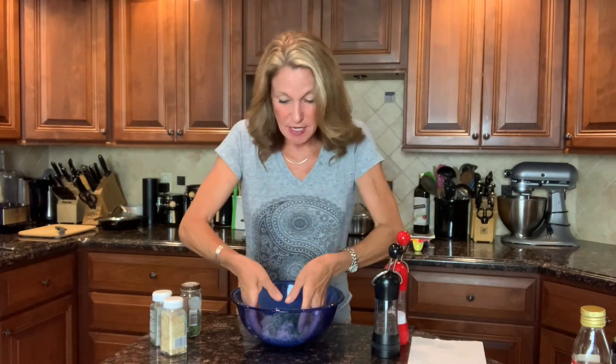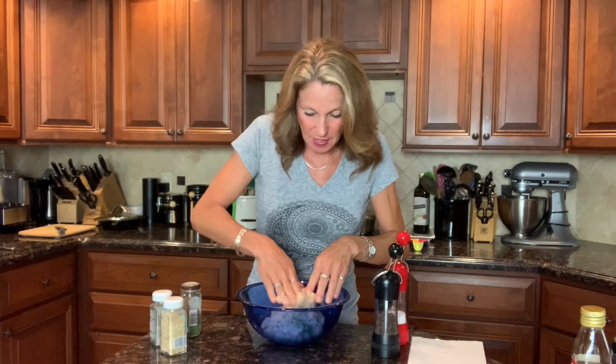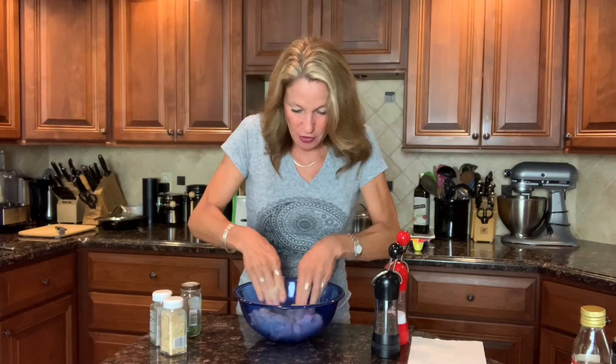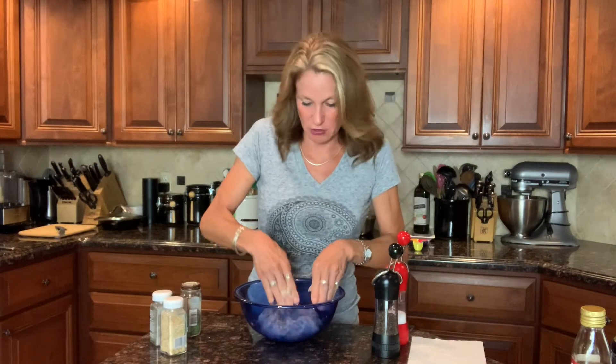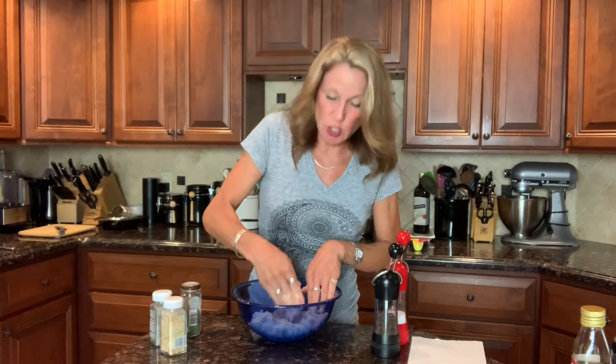I'm mixing this quickly until blended. You probably noticed I don't use any fillers like egg or breadcrumbs — that's on purpose. With the dried onion and garlic you don't need it. These meatballs are going to roast and then simmer in a sweet and savory sauce, so they'll be plenty tender. I rarely add fillers unless I'm making something like chicken parmesan where I want breadcrumbs and cheese in the meatballs.